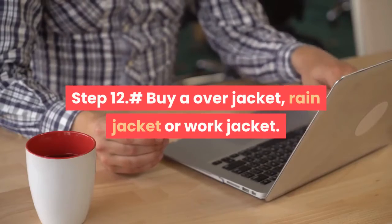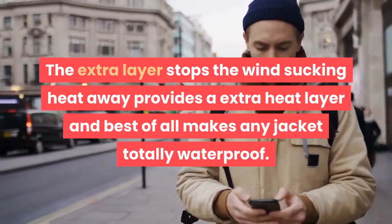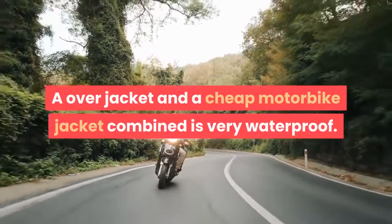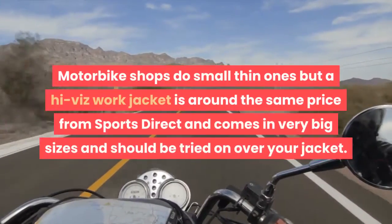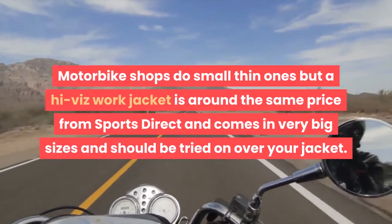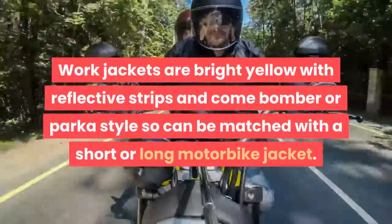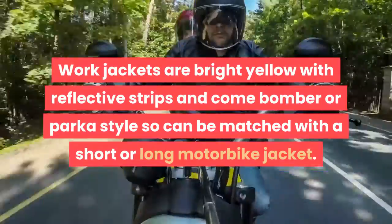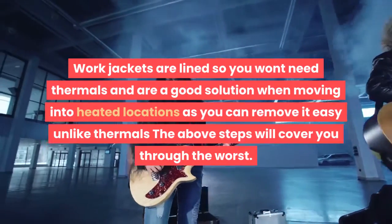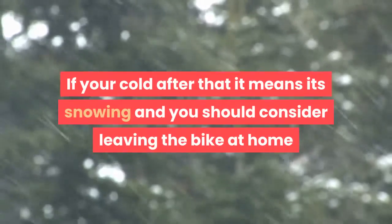Step 12: Buy an over jacket, rain jacket, or work jacket. The extra layer stops the wind sucking heat away, provides an extra heat layer, and best of all makes any jacket totally waterproof. An over jacket combined with a cheap motorbike jacket is very waterproof. A high-vis work jacket is around the same price as motorbike shop options, comes in very big sizes, and should be tried on over your jacket. Work jackets are bright yellow with reflective strips and come in bomber or parka style. They are lined so you won't need thermals and are easy to remove when moving into heated locations. The above steps will cover you through the worst — if you're still cold, it's probably snowing and you should consider leaving the bike at home.